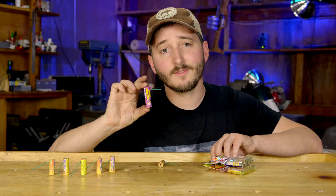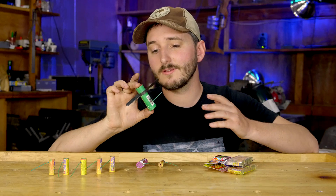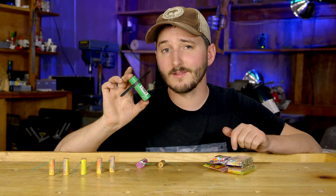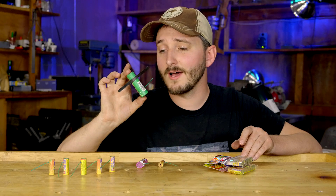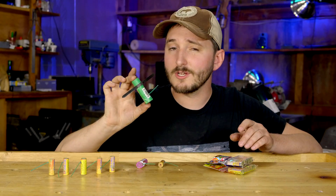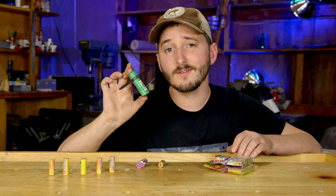There are also fireworks of this kind that are equipped with plastic or cardboard wings, which takes advantage of the rotation to provide lift like a helicopter. It's pretty easy to guess how these fly just by looking at them, but just to be sure our understanding is accurate we can watch how one flies in slow motion.